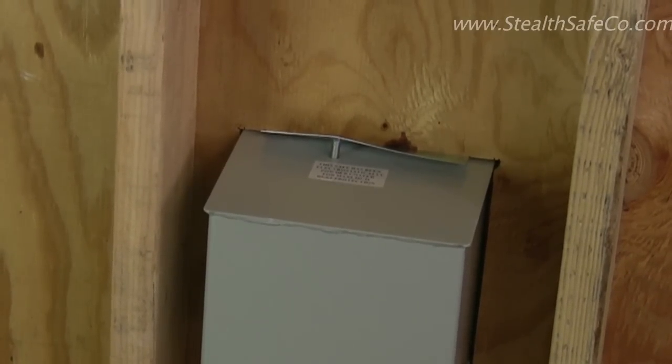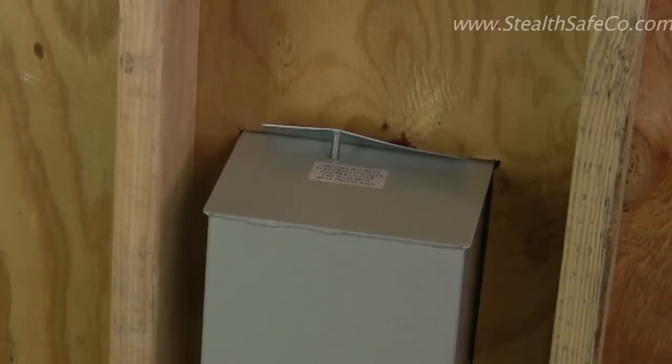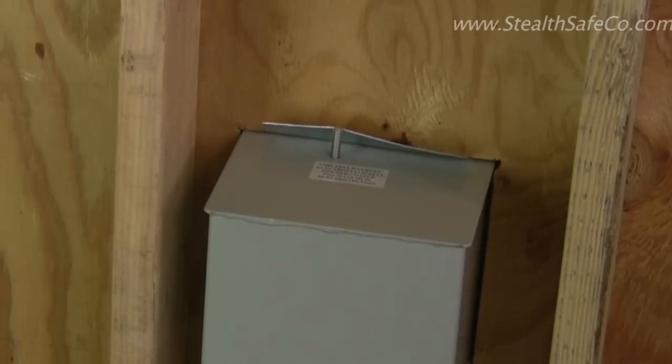Now you could open the safe, undo the bolts and pull it out. I don't know why you'd want to do that, but a burglar is not going to waste his time — if he has the door out he just takes his stuff. But if you wanted to, you could move this to someplace else.